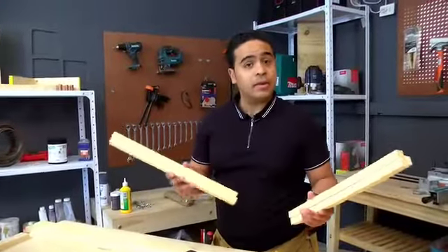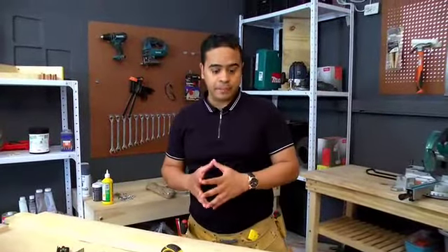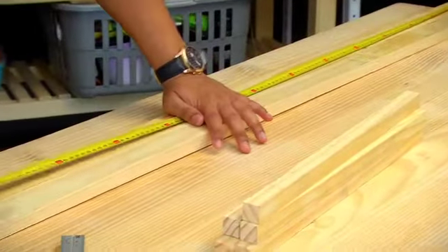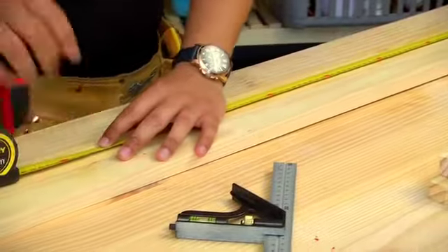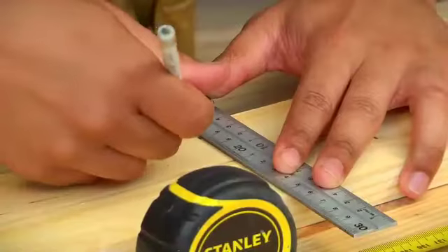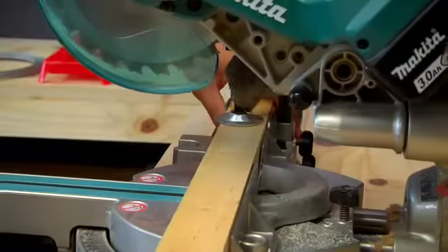With our rungs now cut we can focus our attention on the outer framework. Before you cut your outer framework, take into consideration the size of the area that you're going to be using. For my area I'm going to use 1.4 metres or 140 centimetres, and I'm just going to mark out on each piece and draw the line across both of them, ensuring that they are parallel to each other, and then cut them up.